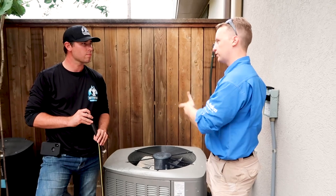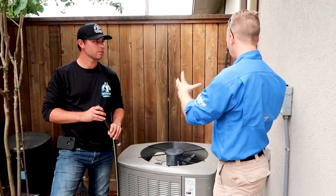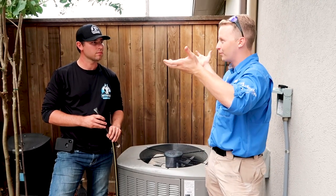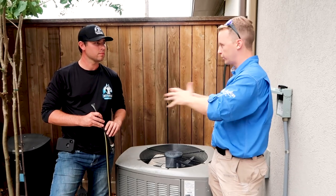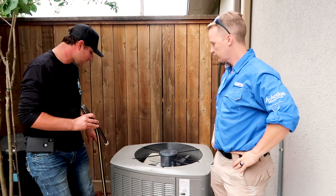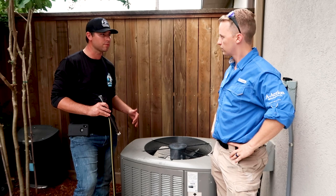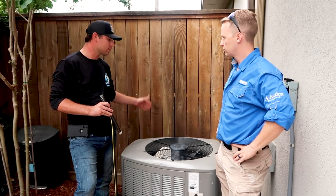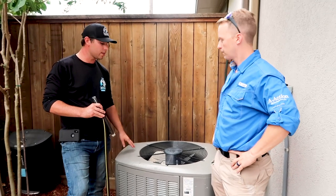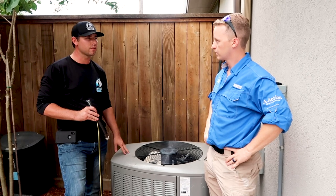Proper clearance is a common question. Sometimes builders put the unit too close to a wall or fence, or small bushes are planted that eventually grow up. You want to keep the unit clear at least 12 inches all around. Try to keep bushes back - even if homeowners associations want decorative plants around the unit, you still want to stay clear at least 12 inches so that unit can breathe.